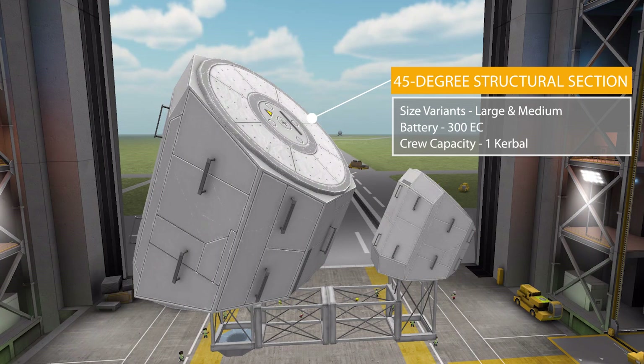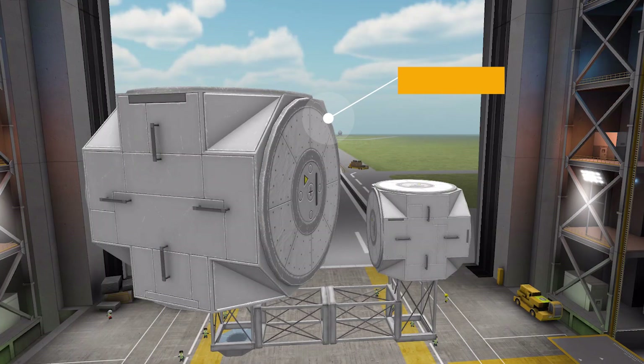Moving on, we have the low-profile 45-degree structural section, with its large version once again having a battery of 300 electric charge and bringing back the ability to hold one Kerbal.